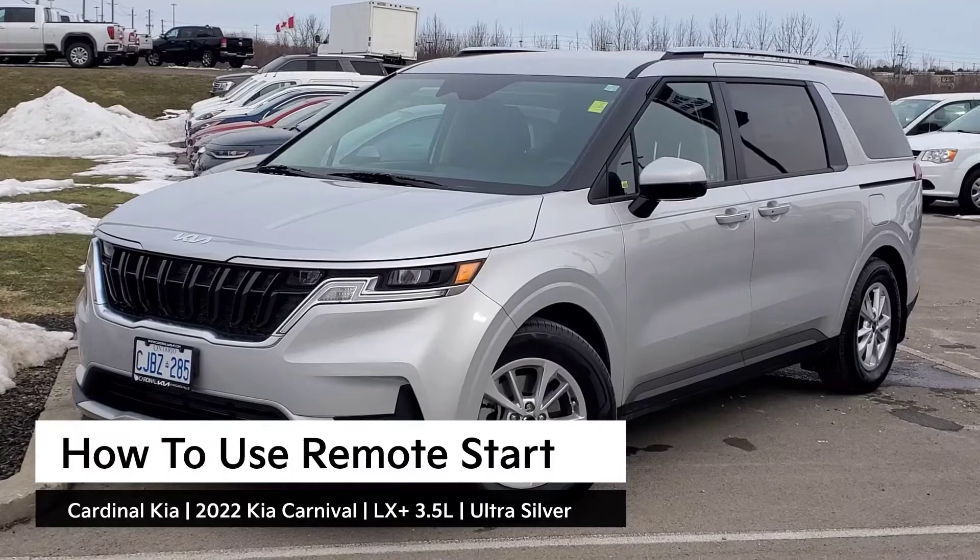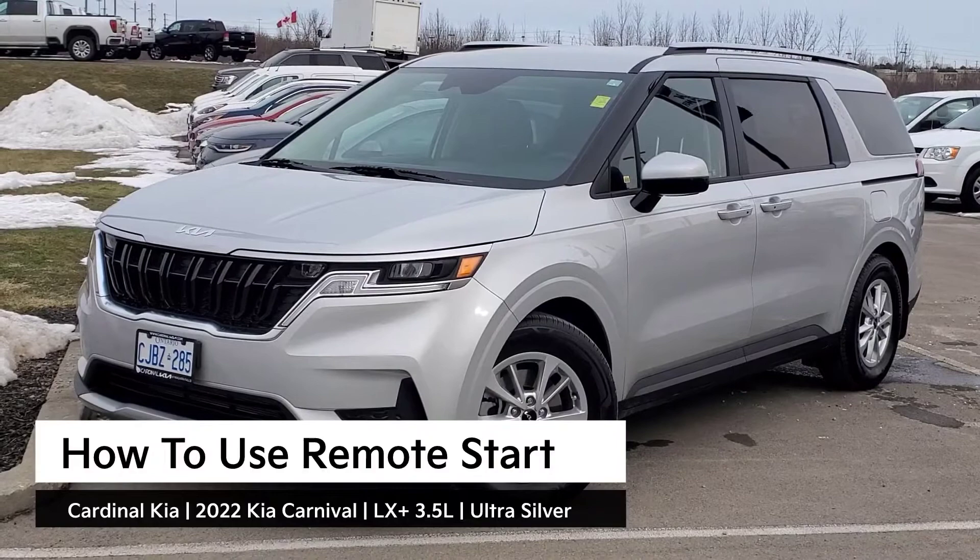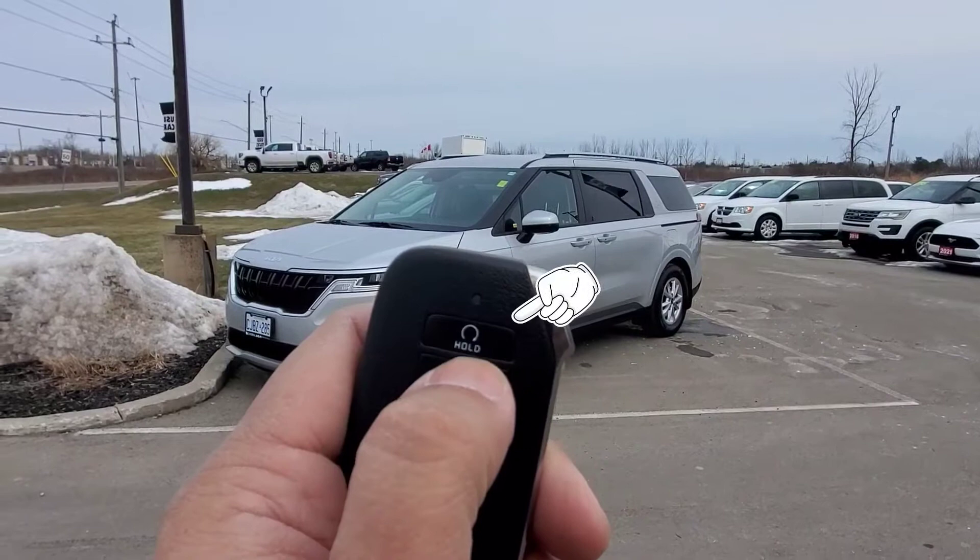Hey guys, it's Andrew from Cardinal Kia. In this video, I'm going to show you how to use your remote start in the 2022 Kia Carnival. I have in front of me here an LX Plus 3.5 liter in ultra silver. Let's get started.